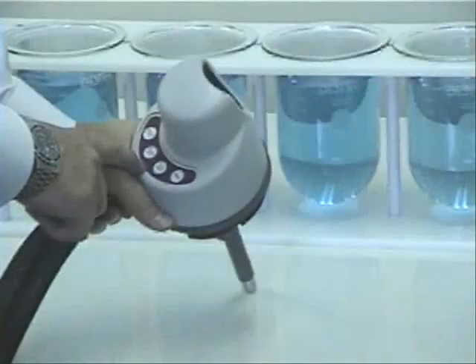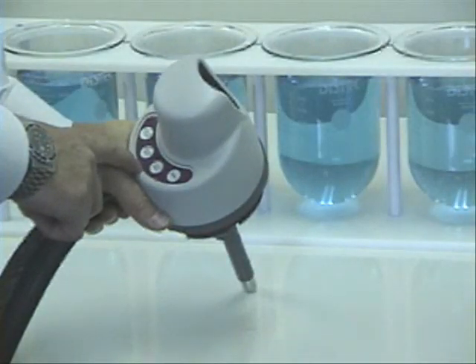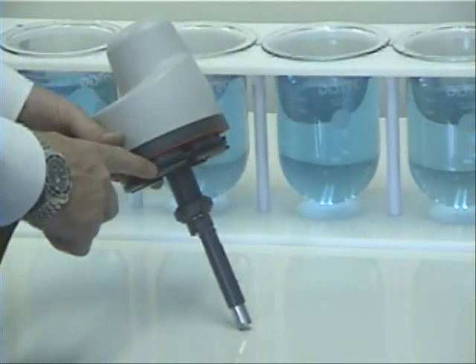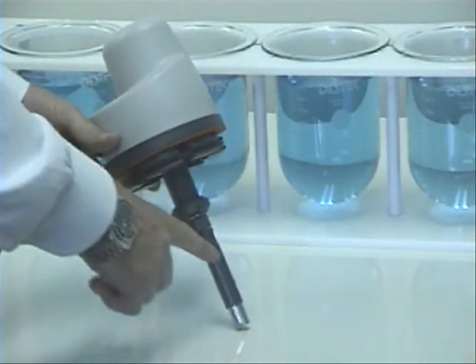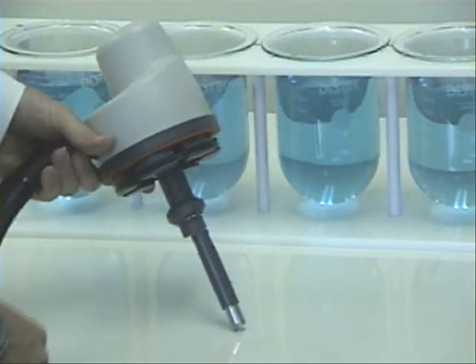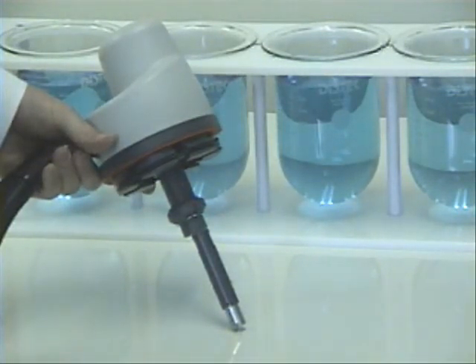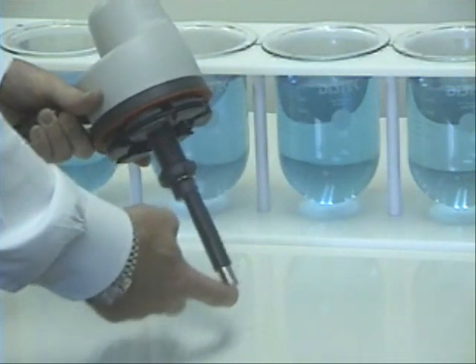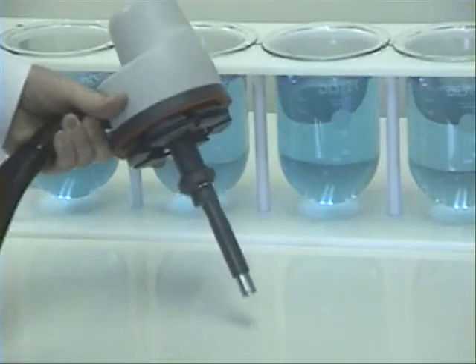The universal wash nozzle allows the chemist to remotely initiate a wash cycle while the self-adjusting O-ring permits hands-free operation. By integrating the drain and the cyclone wash nozzle into one assembly, the VIP4400 offers a full 360 degree wash. And the spring-loaded drain tip will automatically adjust to vessel height variations.